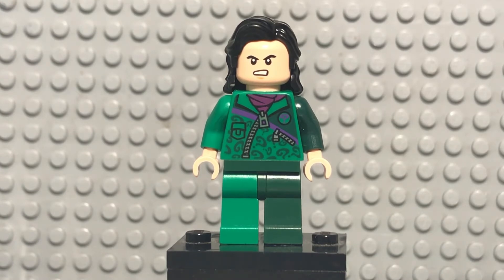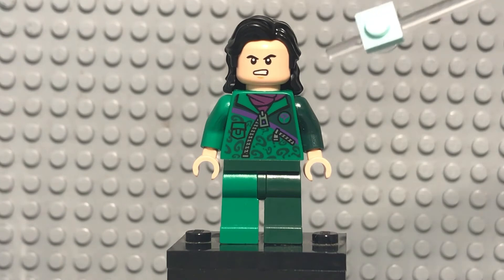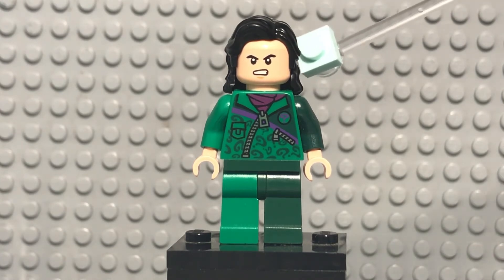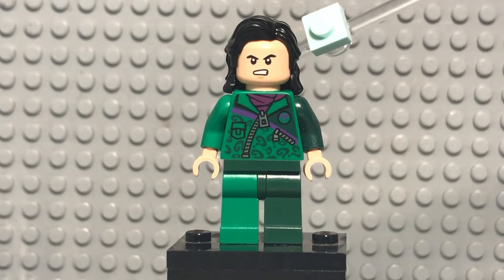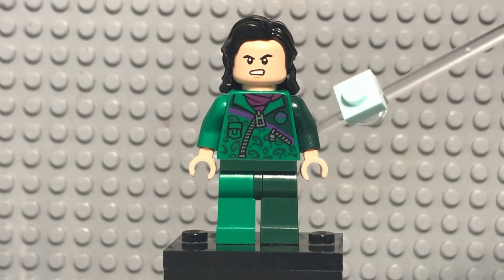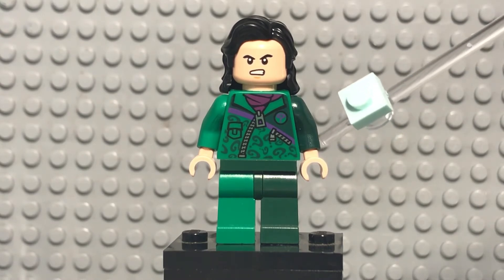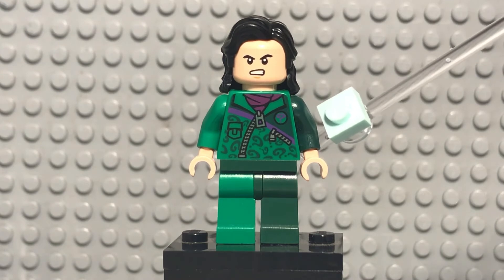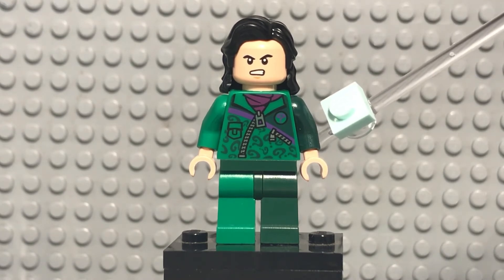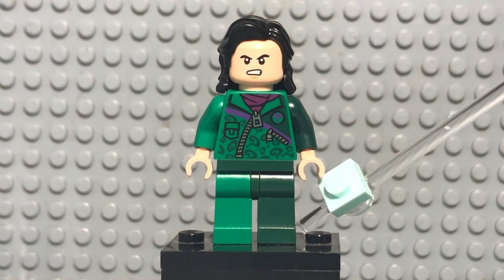Let's get into the minifigure parts so you guys can build this for yourself. First up is the Loki hair piece from the Marvel CMF, available for about five bucks. The headpiece is the Shang-Chi headpiece, which can be found in any of the Shang-Chi sets — cheapest option being the Shang-Chi polybag available at many retail stores. The torso is the Riddler torso from around 2014, definitely a Bricklink or eBay option if you don't already own it. I changed the hands from purple to match the skin tone of the headpiece.